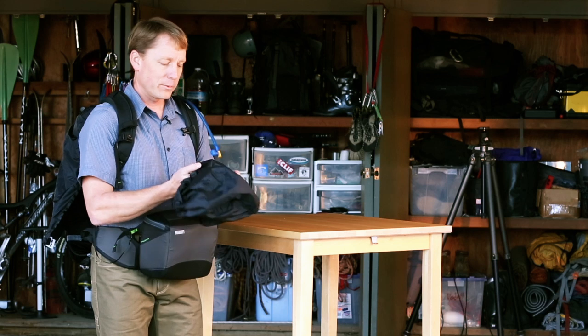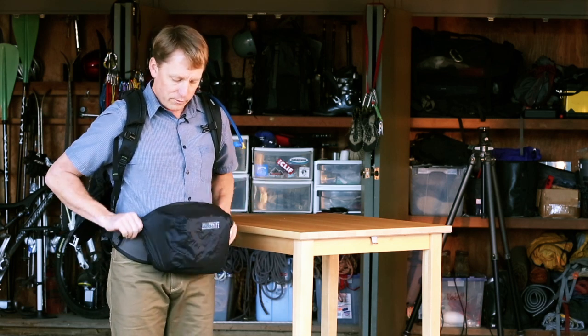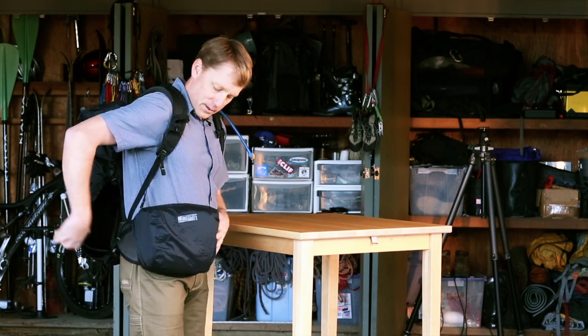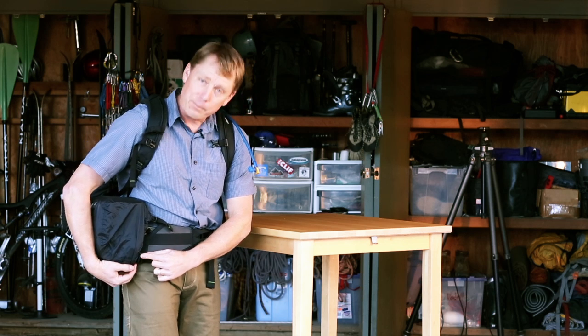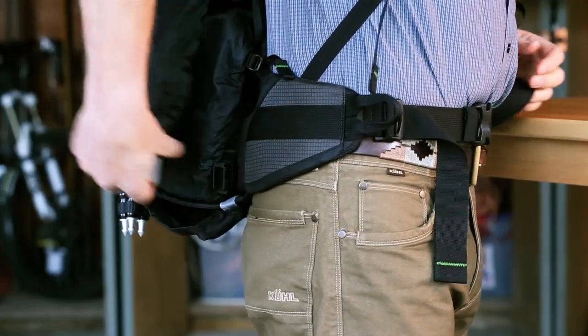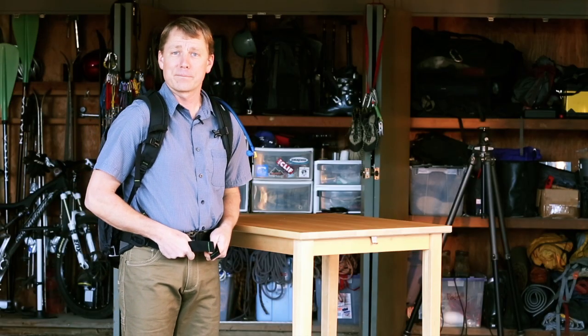Now with the smaller rain cover, this goes onto the belt pack and just stretches over the front, giving a nice level of protection. I then want to rotate this back in, making sure that the magnetic part of the buckle is visible. I can rotate this back inside the pack and latch it shut — and you're ready to go no matter how bad it's raining.